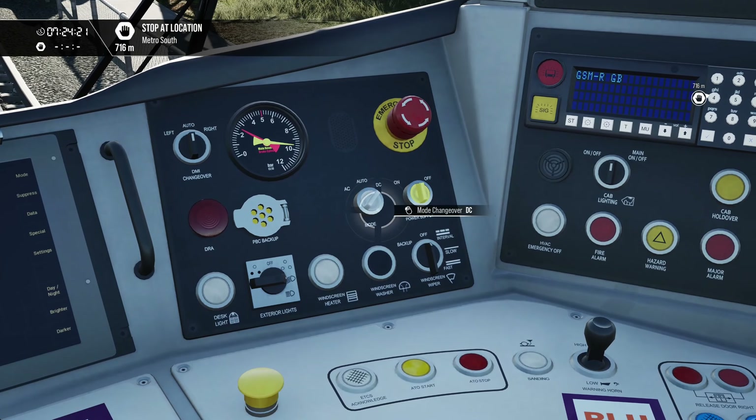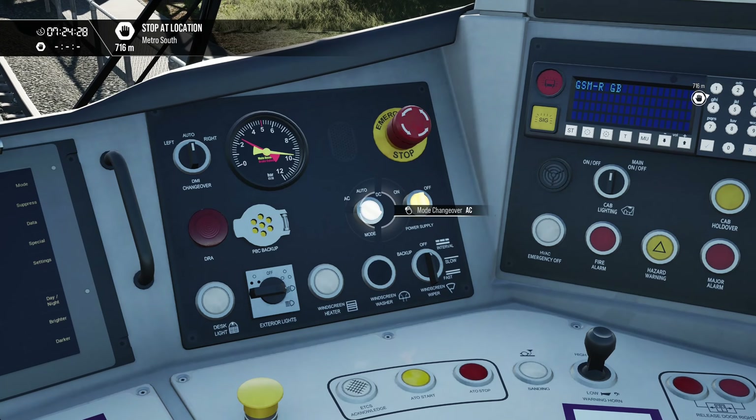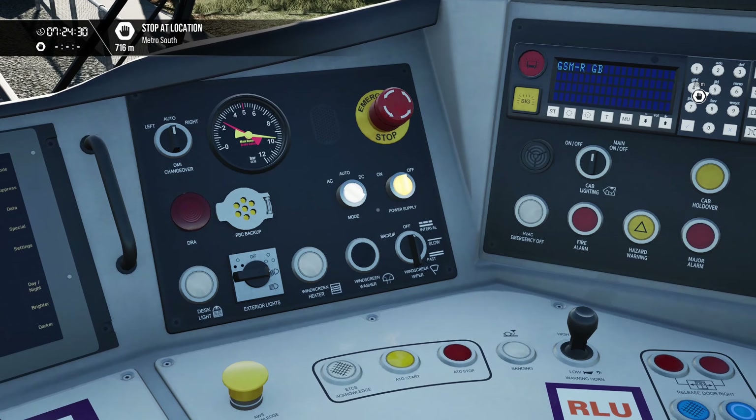When it's ready and it stops, we'll then switch over to AC on the mode changeover switch. There we go — it's gone to solid illumination, so we'll switch over to AC. And again we wait for that to stop flashing.